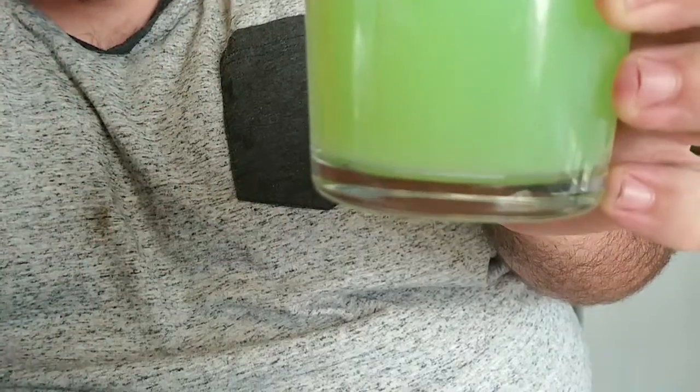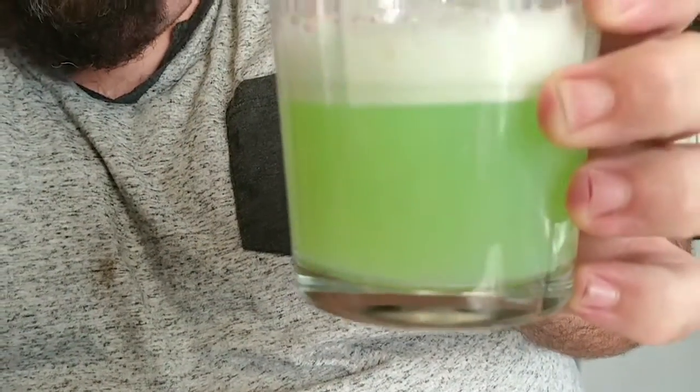You know, you wouldn't think it, but I'm gonna say it — it almost tastes like a Mountain Dew. It's really really good and refreshing, I gotta admit. It is tasty.